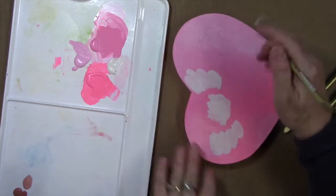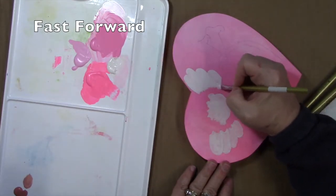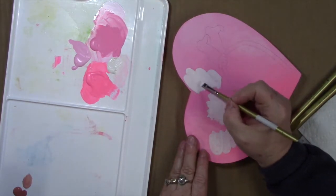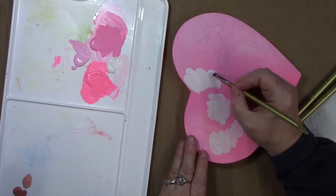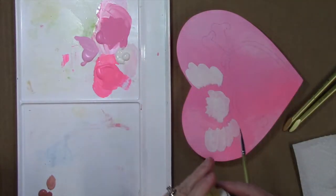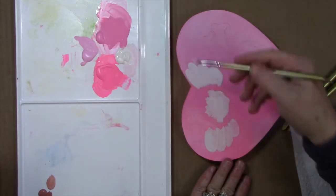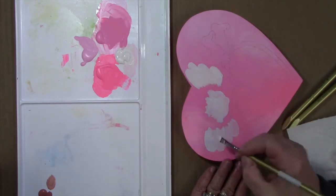This one's dry, so I'm going to come over and do another coat on that wing. We're back to base coating the wings with warm white — this is the second coat on the wings. We're going to do two coats on the wings and the heart, and one coat on the angel's face, hair, legs, and hands.